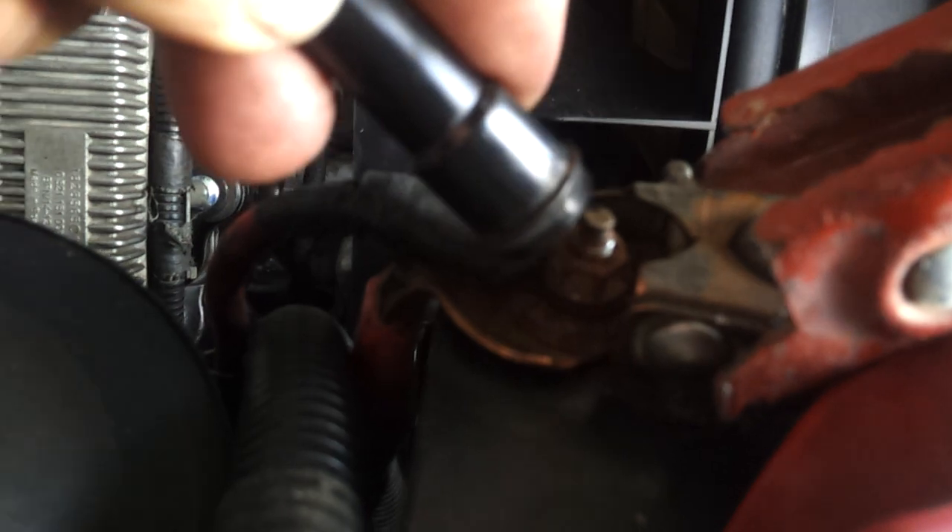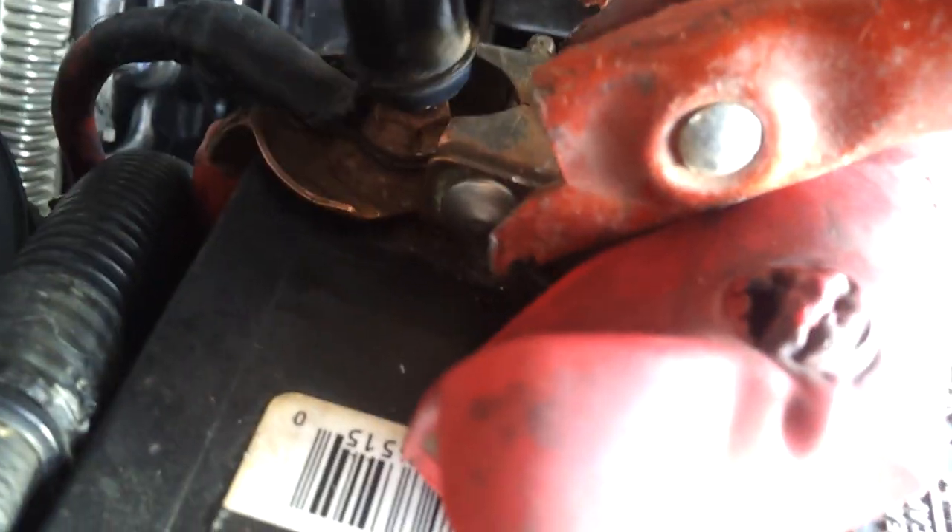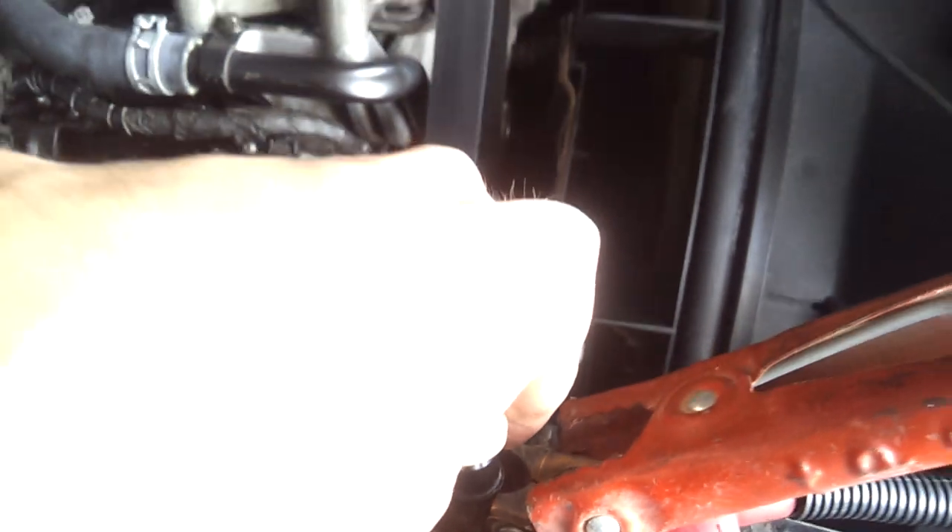And if you can reach your positive battery lead, you can just touch it to positive. That'll crank the engine.